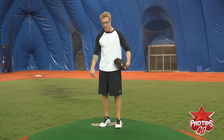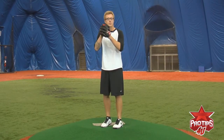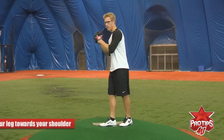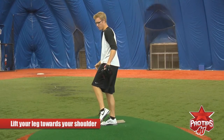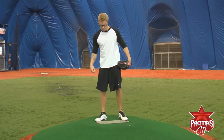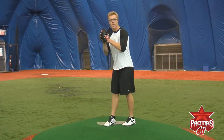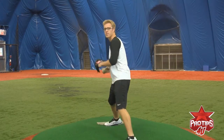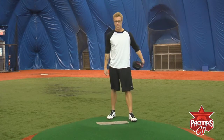Next after that is the leg process — lifting the leg. When I start and lift my leg, I angle it a little toward my right shoulder, just so I have balance over the mound. A lot of guys when they come up tend to just rush it, but this helps me stay balanced and stay over the mound.